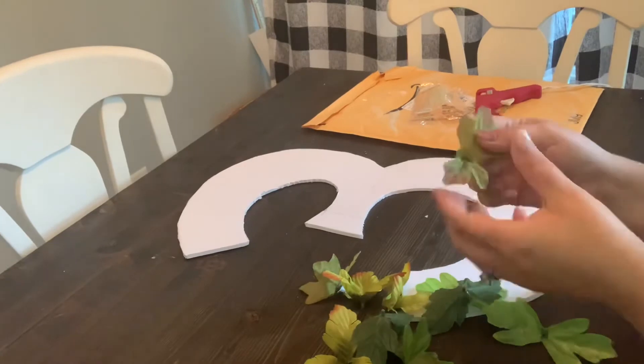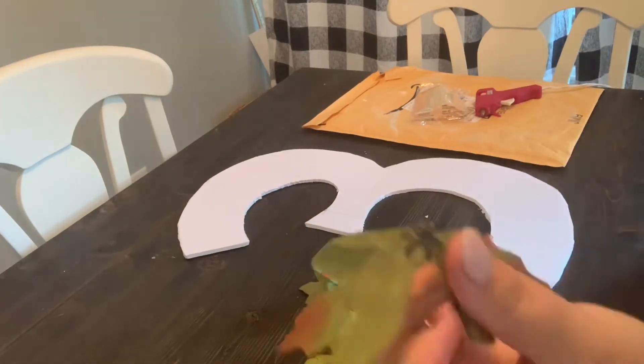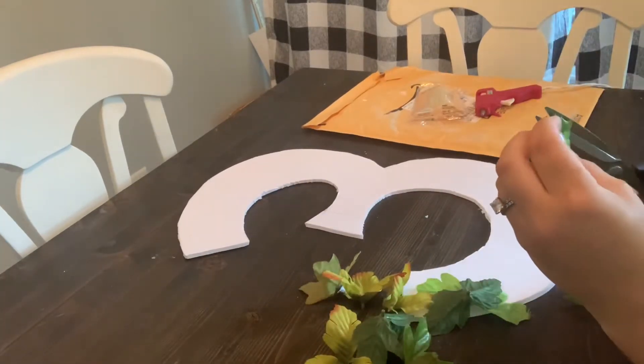I start by removing all the flowers and greenery from the stems. You will want to use your scissors to remove the little tab on each of the greenery and floral pieces. This will help the hot glue secure it better to the foam board.